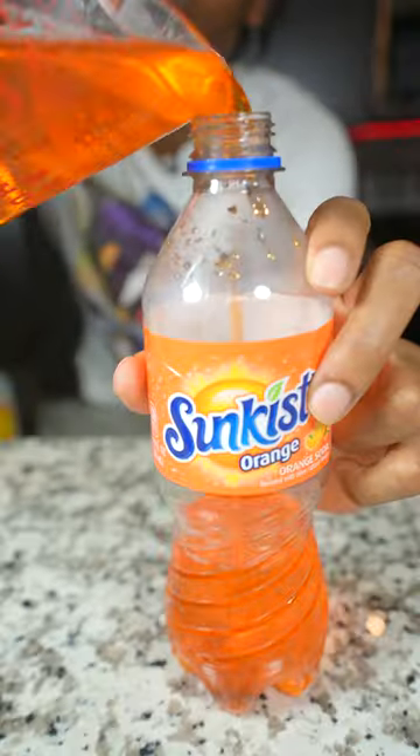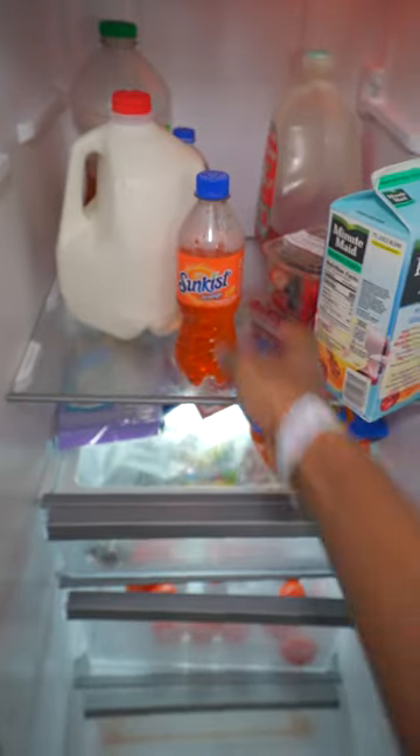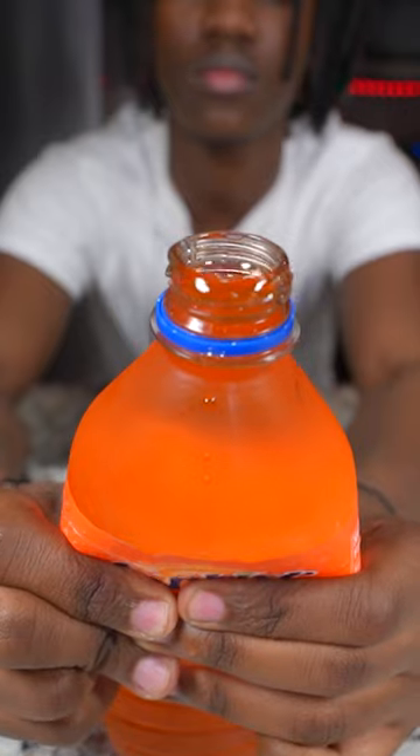After the soda and corn syrup got done cooking, I went ahead and poured it inside this bottle, then threw it in the refrigerator and let it sit for a couple hours.